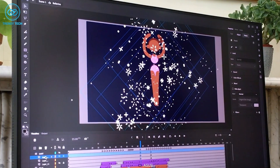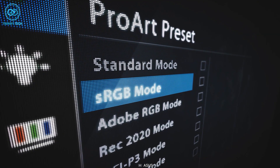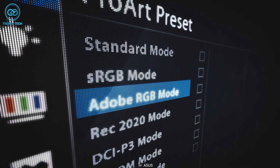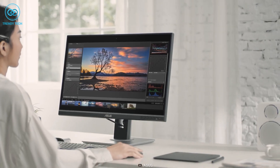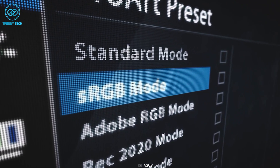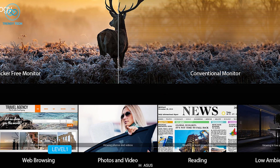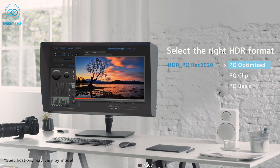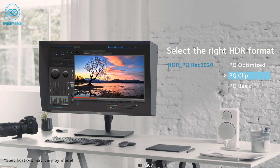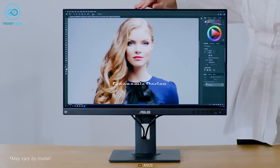Those workflow modes include standard mode, sRGB mode, Adobe RGB mode, DCI-P3 mode, and a few other presets. So for example, whenever you're editing a photo you can select Adobe RGB mode and it will automatically provide you with the best preset. It also includes a handful of HDR features that offer amazing in-depth colors and details, making it highly recommended for working professionals who work with colors.